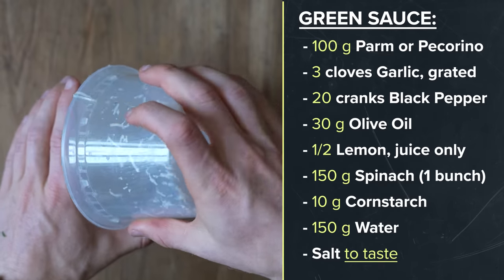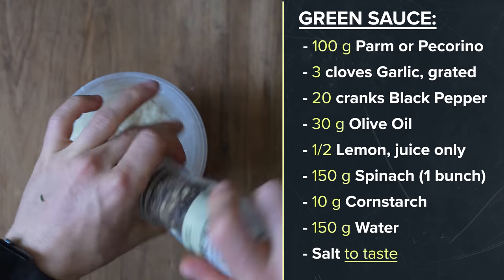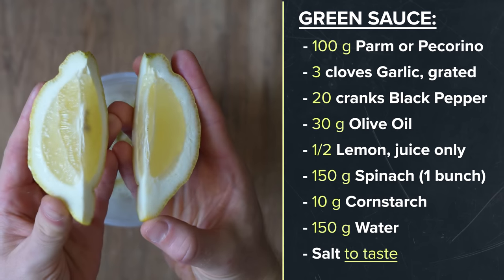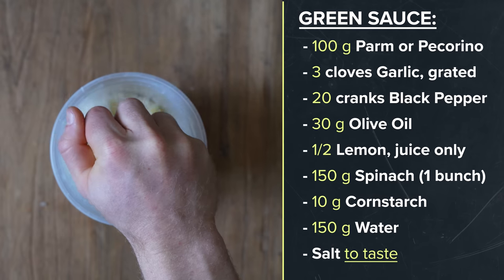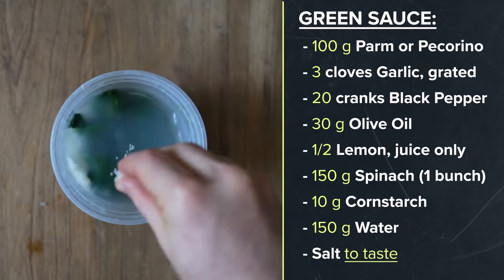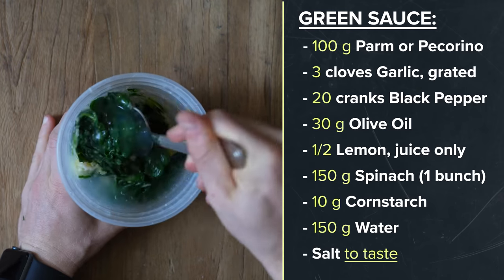To build the sauce, first add the cheeses followed by the grated garlic and about 20 cranks of black pepper. Next in goes 30 grams of olive oil and the juice from half a lemon. Lastly add in the blanched spinach and that cornstarch gel along with a little pinch of salt, and give everything a rough mix with a spoon before blending it together.